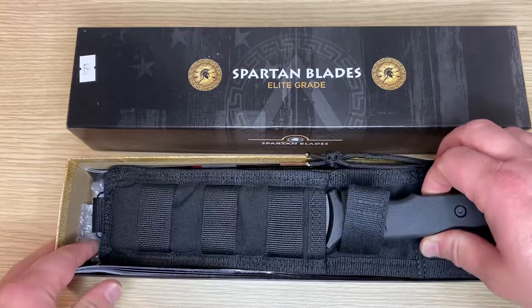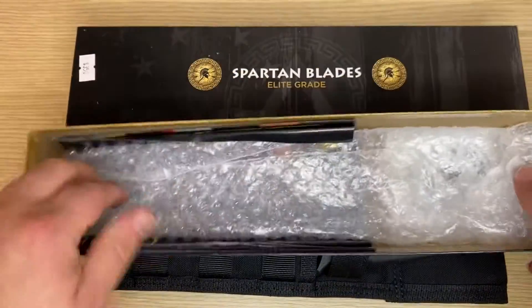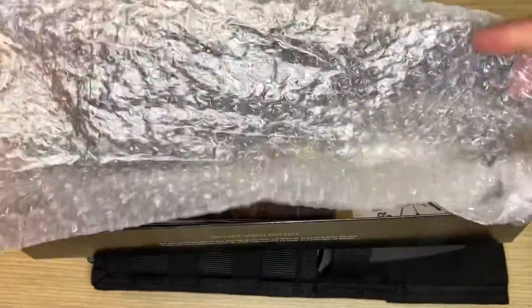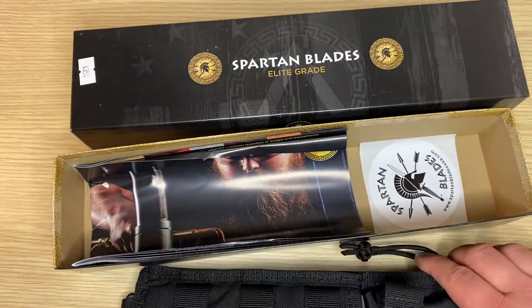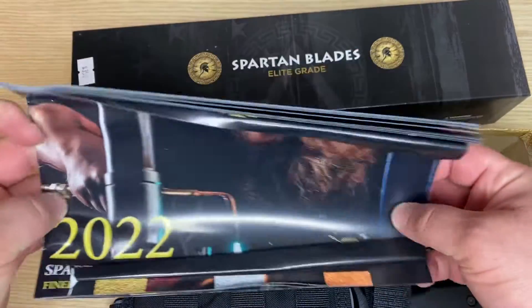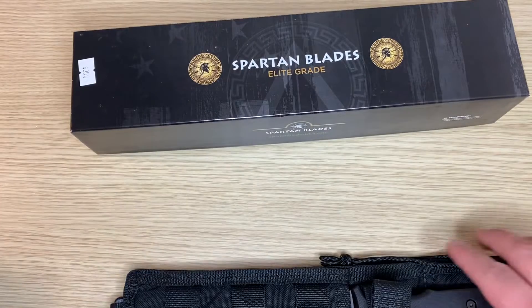Let's do an unboxing. The knife was previously within this bubble wrap, and I had originally taken it out. They've included the catalog and, of course, the manufacturer's sticker. I'll set this aside.